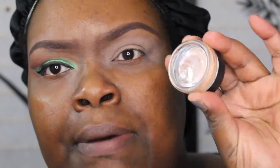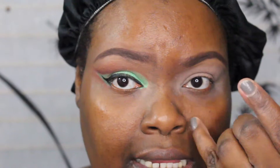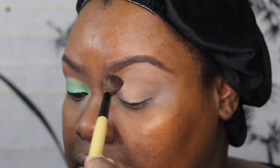I have on MAC Laying Low Paint Pot. I also put on NARS eye primer first and then the paint pot on top. I'm going to use my Bobbi Brown blending brush to get that product on there and I'm just going to go into the crease.